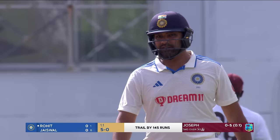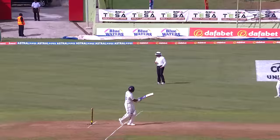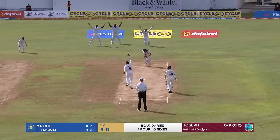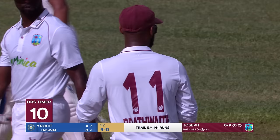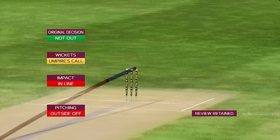Rohit Sharma is very good at playing the pull shot — that was somewhere in between a clip and a pull, on a short delivery from Marzari Joseph, not a lot of pace and didn't bounce as much. The weight was swivelled on one leg. A confident appeal from Azari and the West Indies, but the umpire is unmoved. They're pretty confident — they're going to go upstairs. The review shows the ball pitched outside off, impact is in line, but it's umpire's call on the stumps — so Rohit can stay.